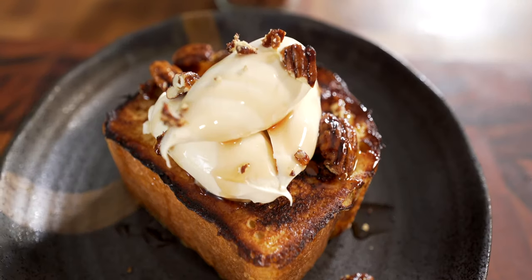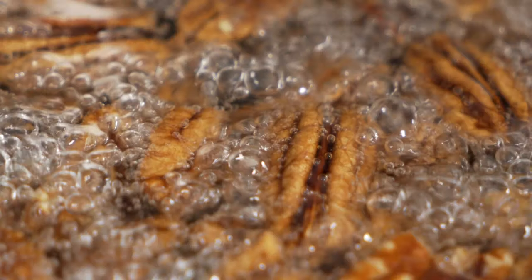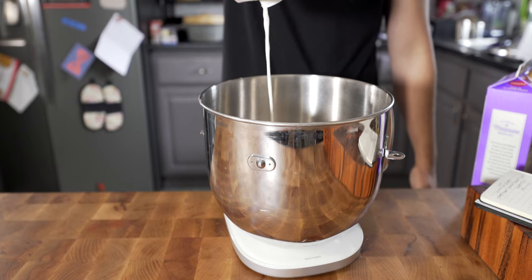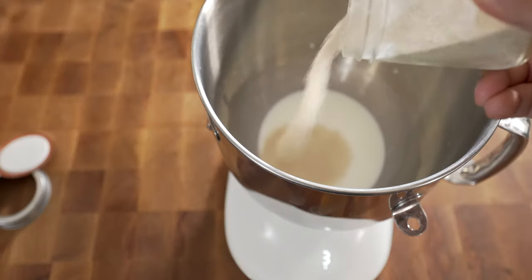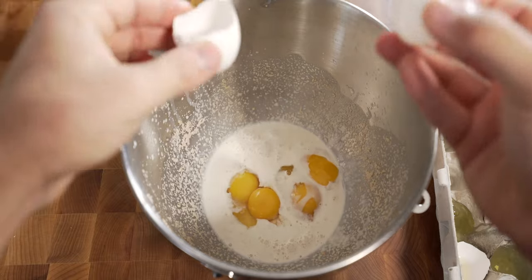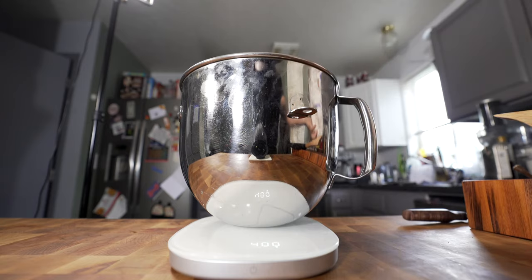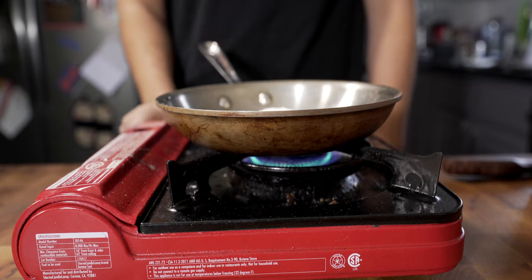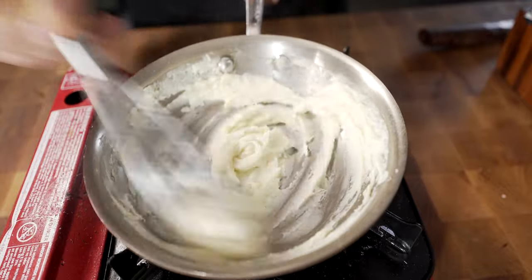This stuff is delicious. So this paste that I just made and put into my bread mix is called the tangzhong, and that is just a little slurry that's gonna make the bread so much softer. So just cook that off, throw it into your mix, and then we're gonna mix this up with a dough hook.